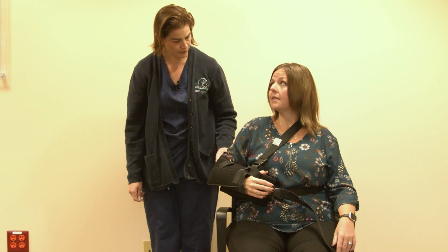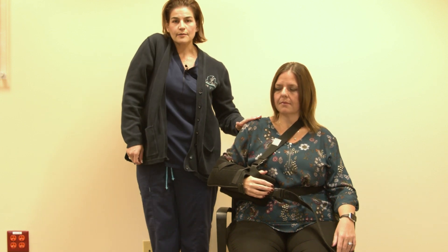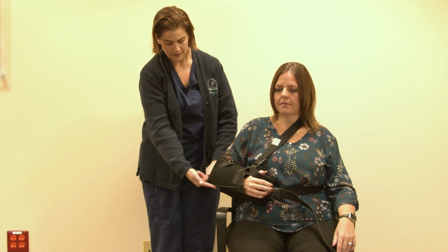Do you feel comfortable? Yes. Her shoulder is relaxed — it's not hiked up towards her ear and her elbow is in the seam.